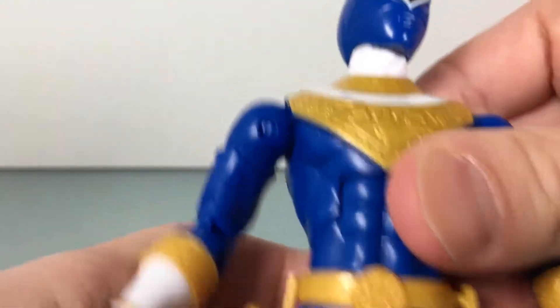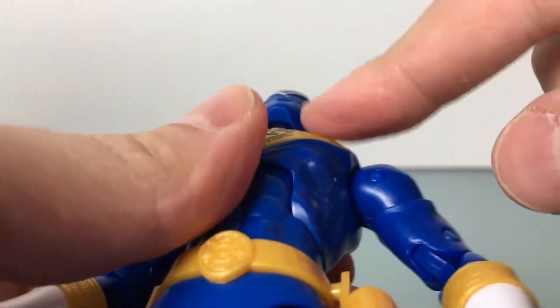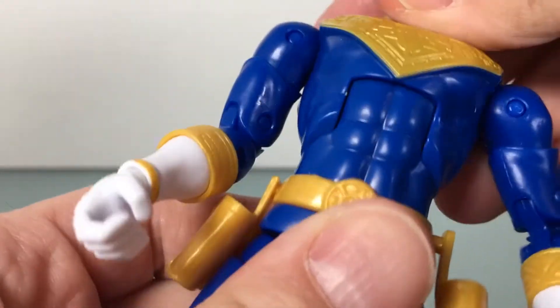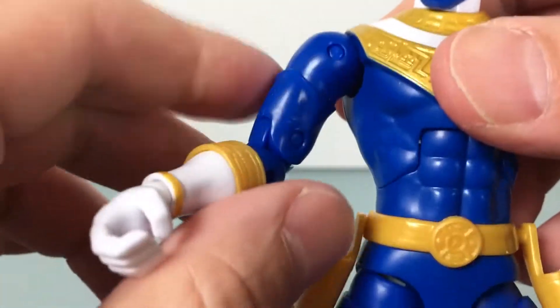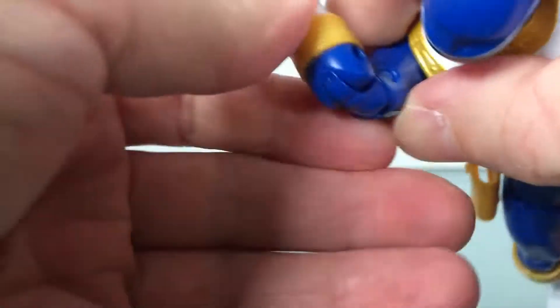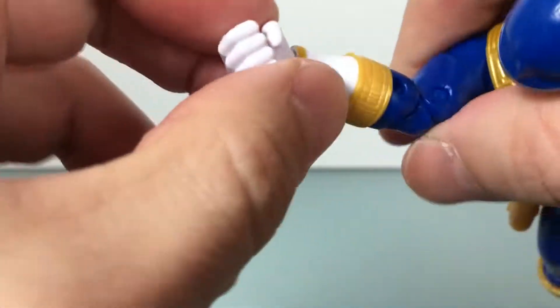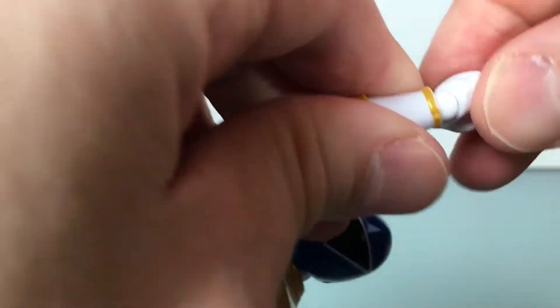Let's do articulation. Head is on a ball joint and a hinge. Then you got the ab crunch, which doesn't work super well. Swivel and hinge at the shoulder. Swivel bicep. Double jointed elbow — doesn't work super well either, doesn't go super far, you have to really force it. Then you got a hinge and swivel action on a ball joint at the wrists.